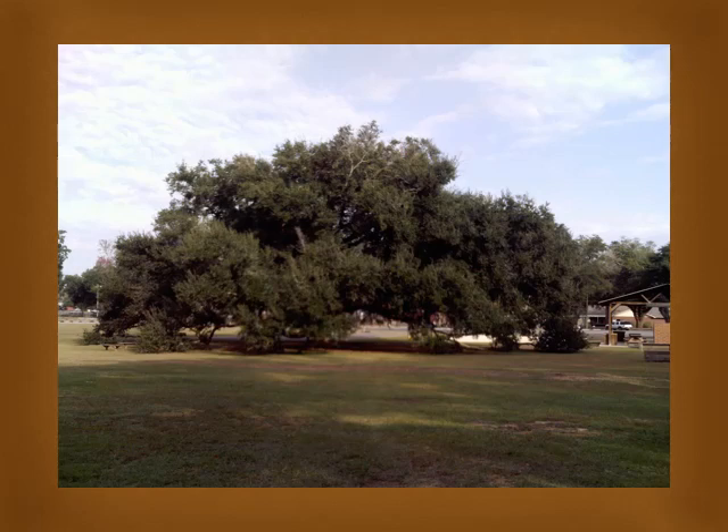The live oak is highly tolerant of salt spray conditions. It can often be found growing very close to the coast with its roots in contact with salt water, though it cannot stand prolonged periods of saturation in salt water. It is also able to withstand hurricane force winds, heavy rains, and short periods of flooding, though not prolonged inundation. It also has a high tolerance of salinity in its soil.